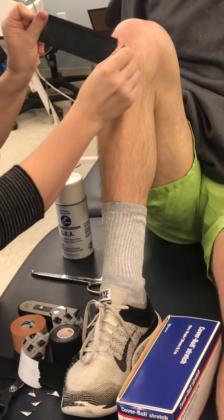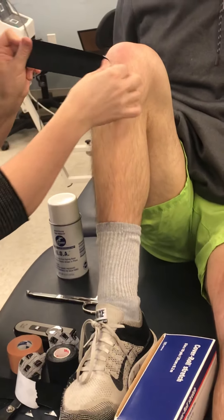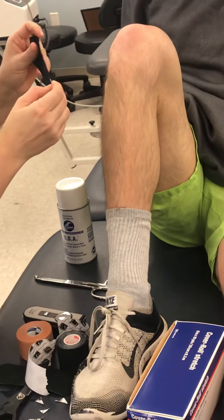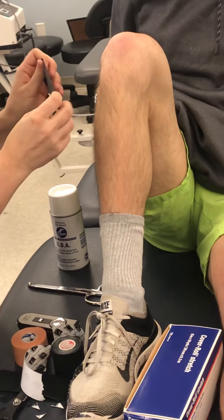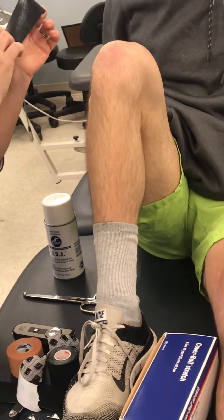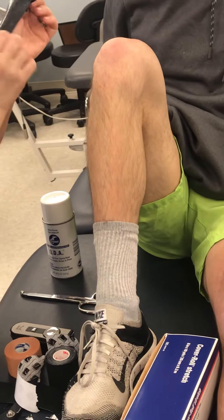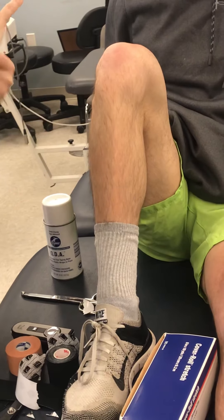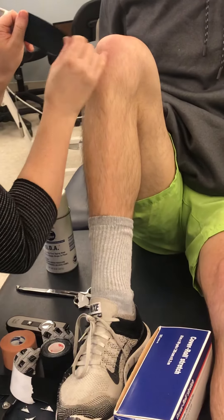I think if I've seen wrap tape being done, what they would have done was attach one piece and pull and wrap around. I don't think there's anything wrong with that. I'm going to do it like that. As long as you can get your anchoring. So what they did was this.